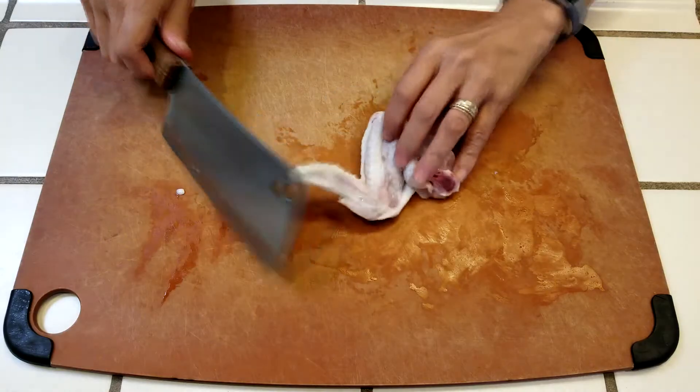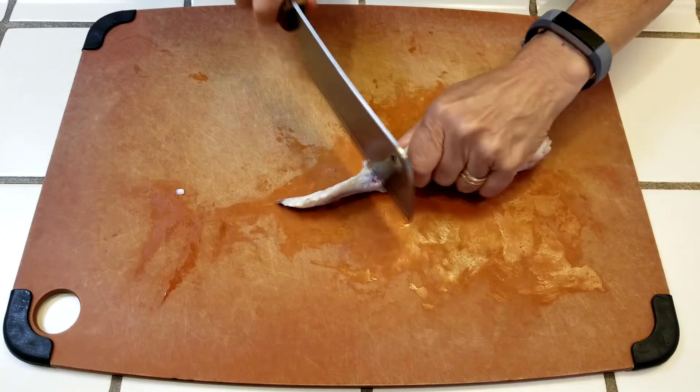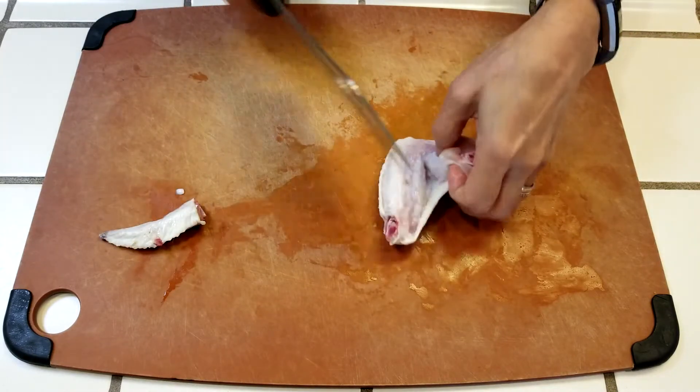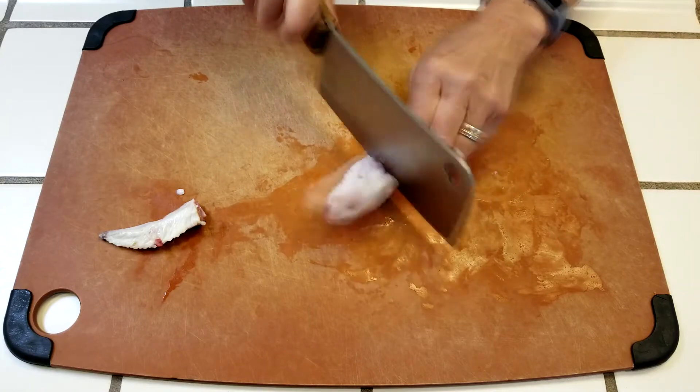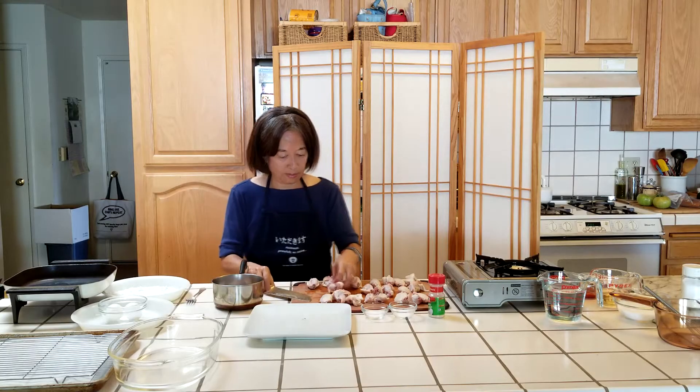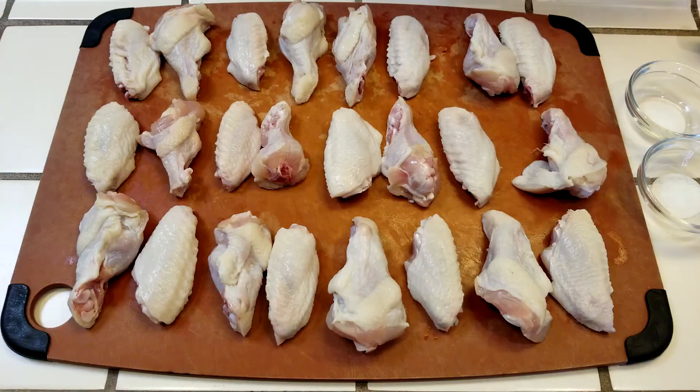Let's get started with prepping the chicken wings. Just cut off the tip, then move your knife down between the wingette and drumette, and cut right through the joint. From a dozen wings, you'll get 12 wingettes, 12 drumettes, and 12 tips.